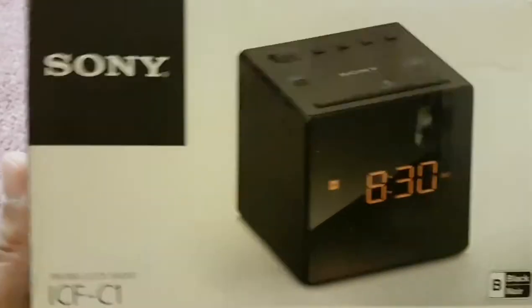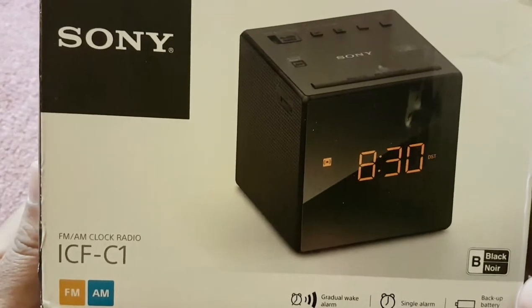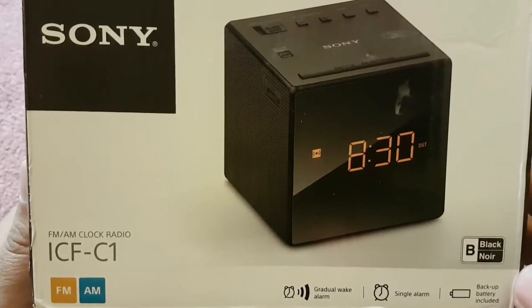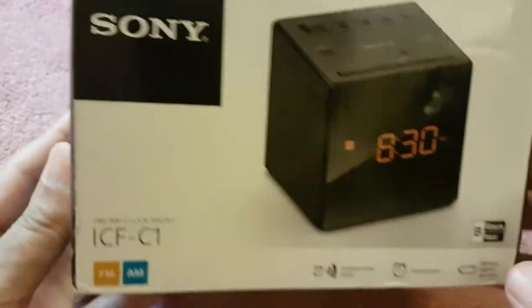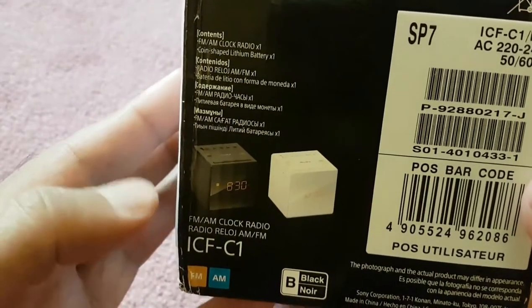Alright guys, this is going to be a small unboxing of this Sony table clock. It's ICF-C1, the model number, and I like it in the black color.